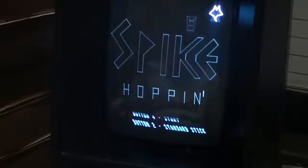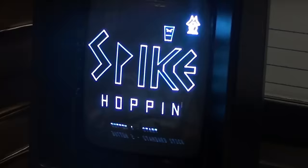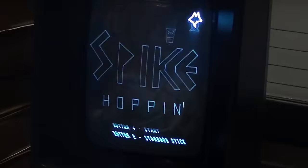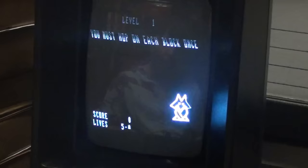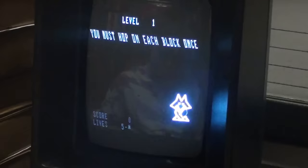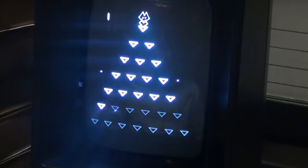My son is a huge Q-Bert fan and he wanted to play it. This is Spike Hoppin' — it plays a lot like Q-Bert. It's got a really cool digitized voice. It's kind of hard. It said 'go for it,' so not to lie, we practiced before this.